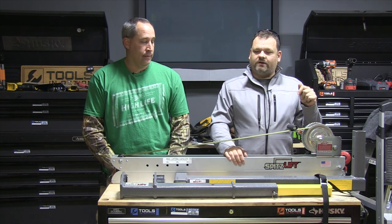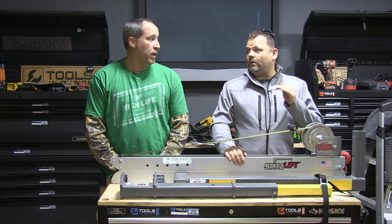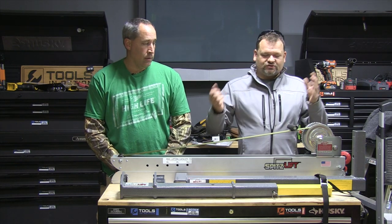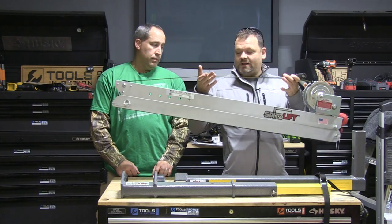You guys might be saying, 'I saw that at Harbor Freight.' No, not this. They do have pickup truck cranes out there — we did do a review on one, but it sucked. I needed a crane to lift the crane; it weighed like 300 pounds. With the Spitz Lift, the heavy parts are just the stand, and the rest is aluminum, so that's what takes all the weight.